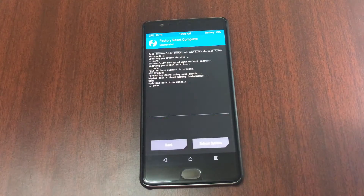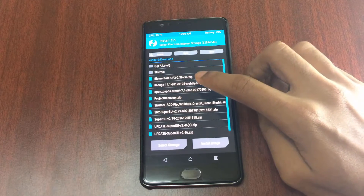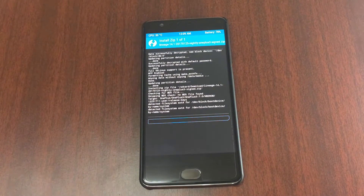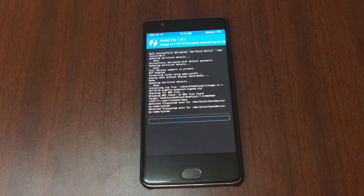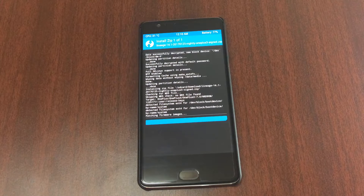Now go back, click on Install, select the LineageOS zip, and swipe to confirm flash. This will take a minute or so, so I fast-forwarded it to minimize your time. After installing, go back.